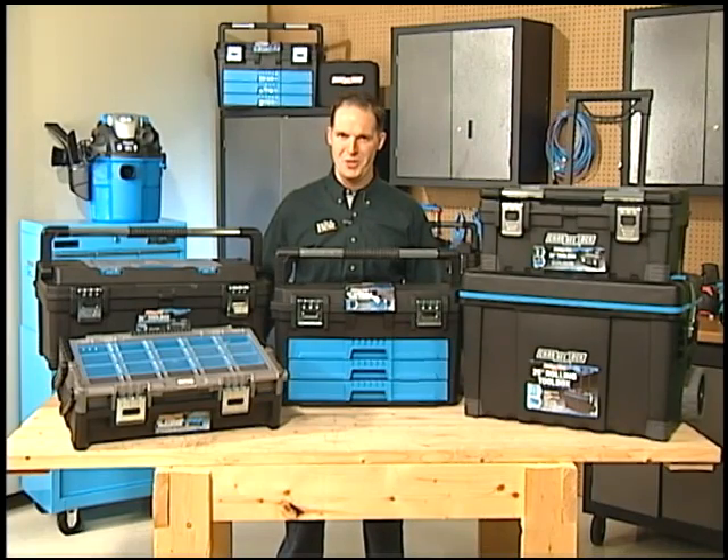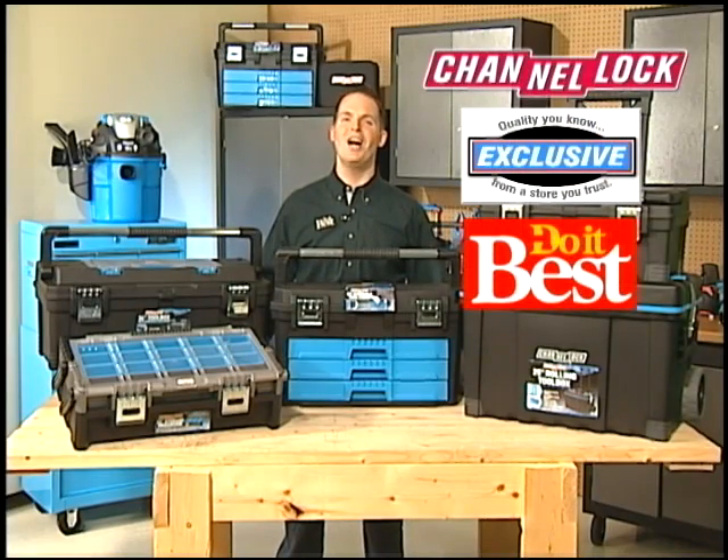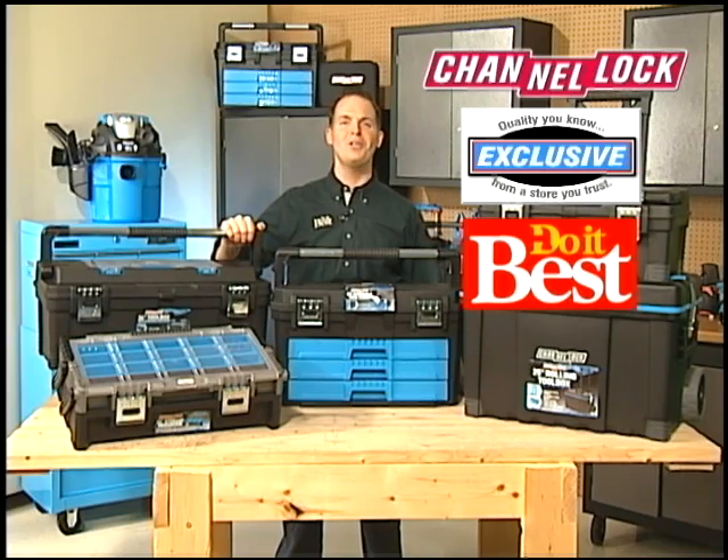Need a toolbox that works as hard as you do? Channel Lock's got you covered with a full range of heavy duty toolboxes available exclusively at Do It Best.